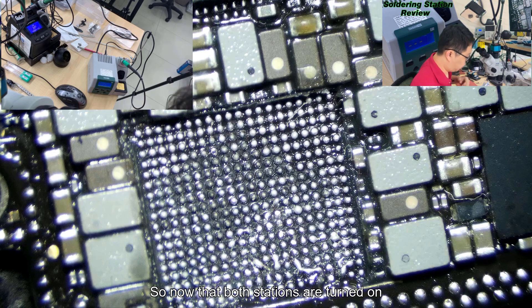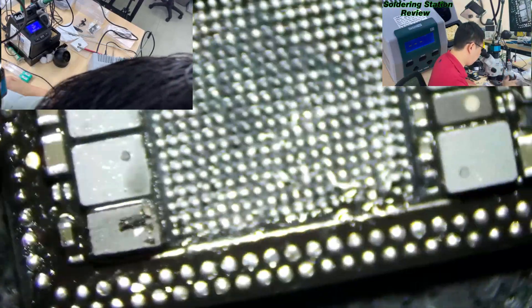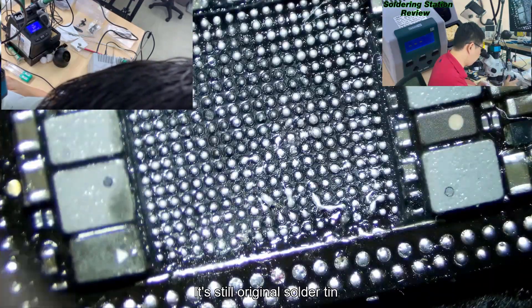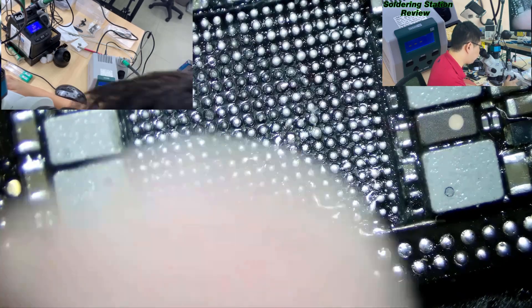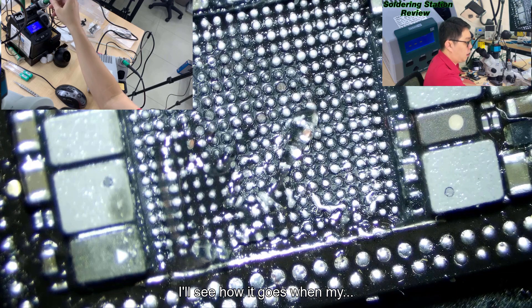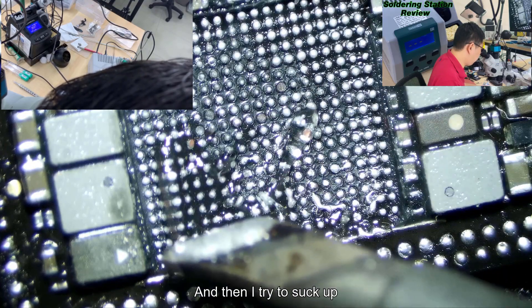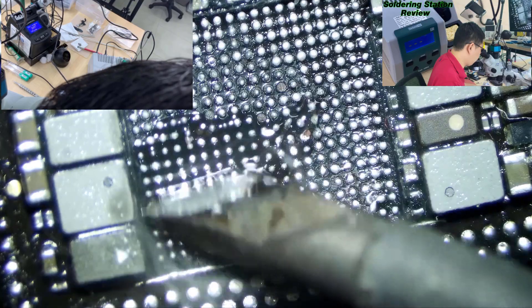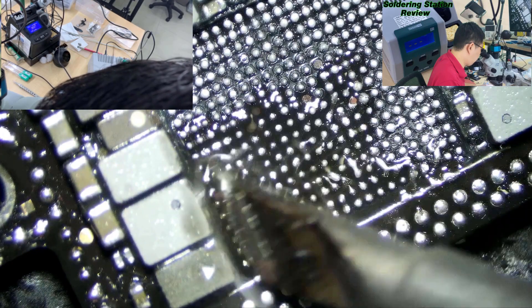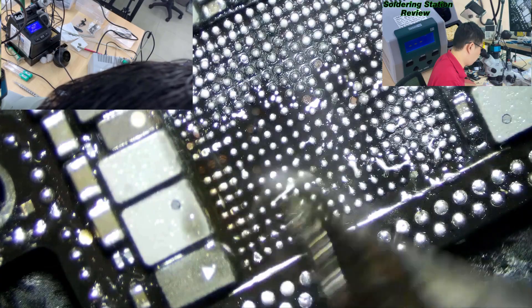Now that both stations are turned on, I will test them. This is the power IC area of the iPhone 10 - still original. I'll put some flux and set to 250 degrees Celsius, then try to suck up solder. This is my JBC. If I hold it, it can maintain the power and sucks up all the pads.